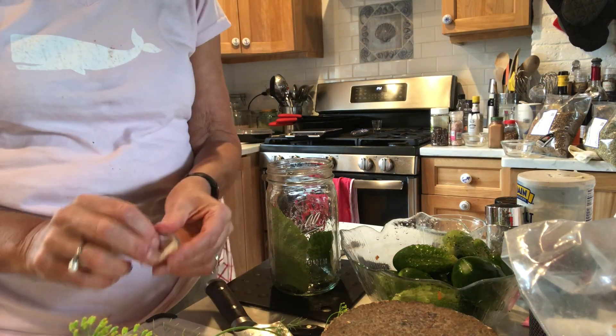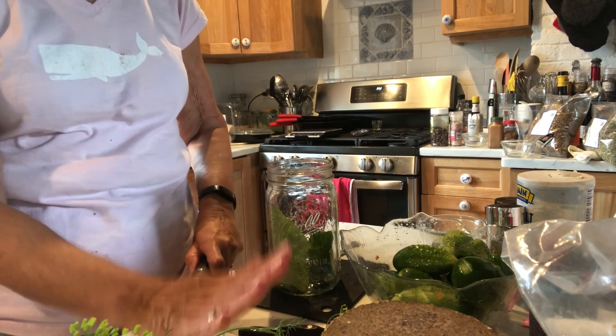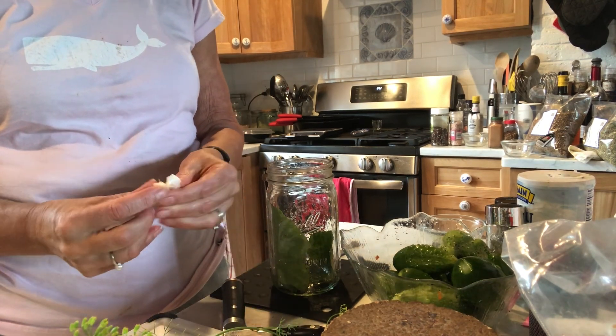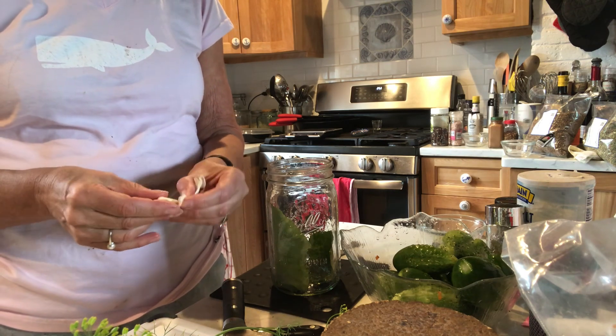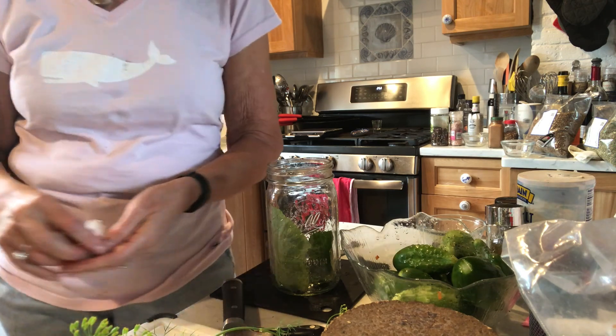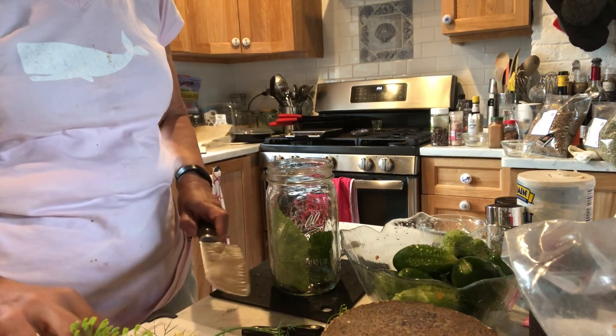You can get lacto-fermented brined pickles at Trader Joe's, Whole Foods — Bubby's pickles — but they're very expensive. Here I'm making these from ingredients grown in my garden.